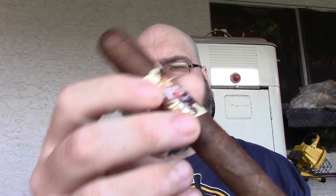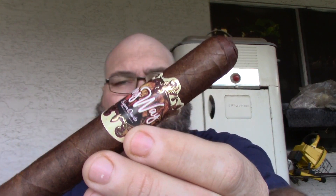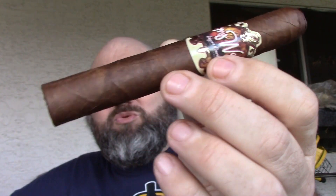The price point is between seven and ten dollars depending on the size you get. Today I have the six by sixty Gordo, which is roughly about eight to ten dollars depending on where you find it. I found this one at Embargo Cigar Lounge in Phoenix — definitely a great place to check out if you're in the Phoenix area. It's a newer shop with a lot of good stuff.